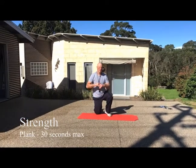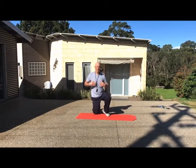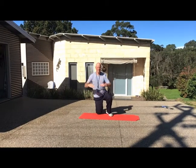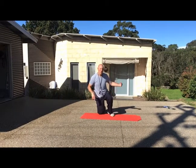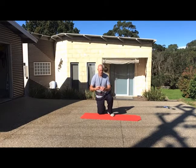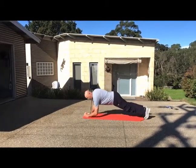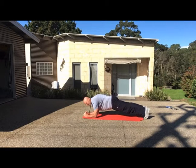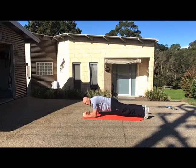Similar to the push-ups — you might want a little bit of rest before this one — is the plank. Rather than push-ups, we're using the muscles through our core to stabilise our body, trying to keep our body nice and level. We don't want bottoms up or bottoms down. So 30 seconds — you'll need a timer again, or someone to time you, or you can count to 30. On your elbows, body straight, holding it for 30 seconds. If you're down and can't hold it, that's over — what do you get to? 30 seconds is the maximum score for holding your plank.